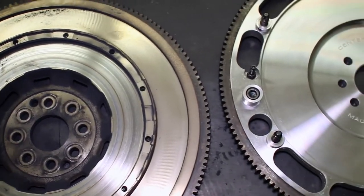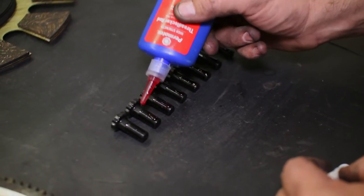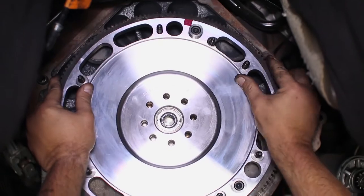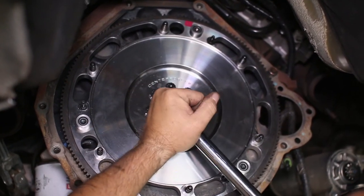Getting ready to install the new flywheel, place a bit of Loctite on the supplied ARP hardware, then mount the flywheel and bolt it up. Torque sequence is important, so follow the recommended sequence and specifications.